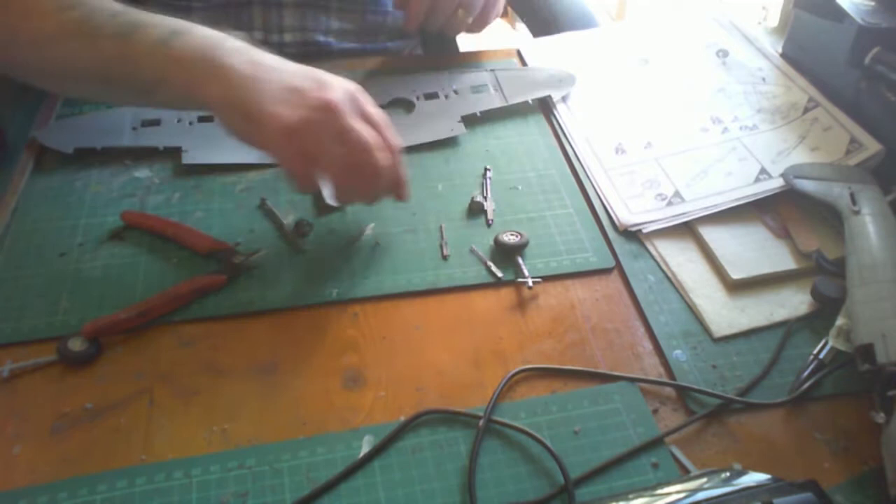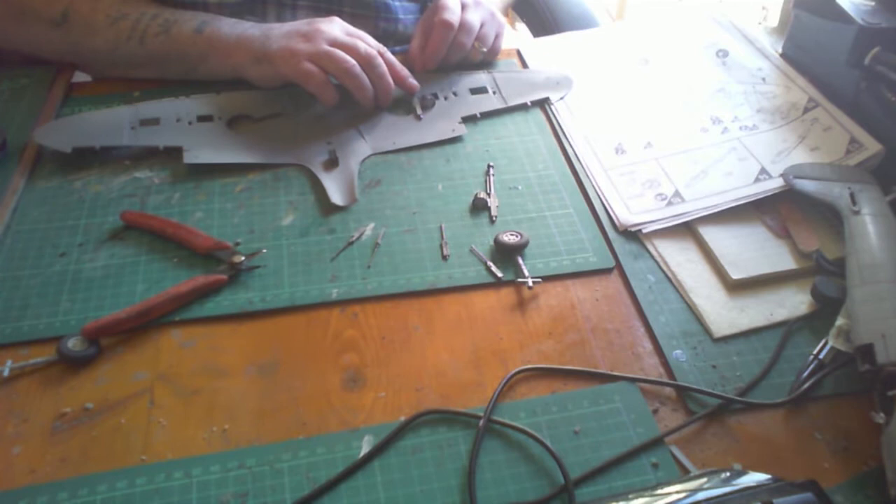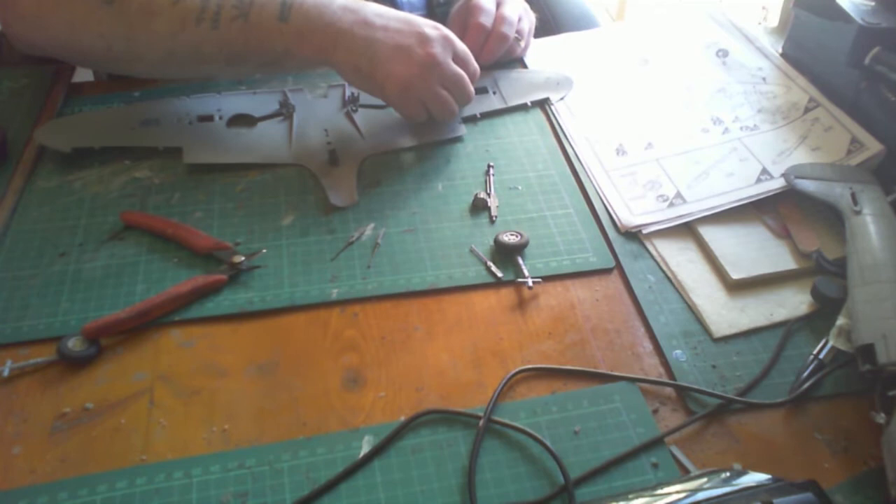Building up the undercarriage — half the stuff you can put in here you don't really need to. I took a lot of it back out because it was hampering the bonding of the wings together. You can have them in the open position if you want to put a lot more work into the kit. In the end I just went with the machine guns and obviously the undercarriage wheels.